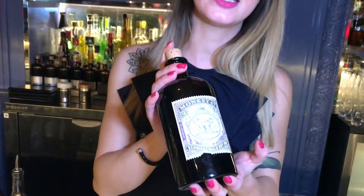A blend of 47 botanicals from German, except for the different parts, where we use 25 milliliters.